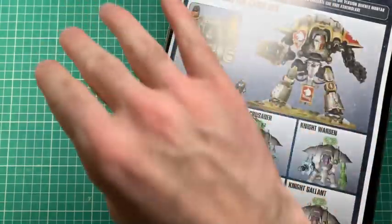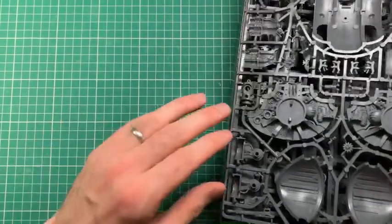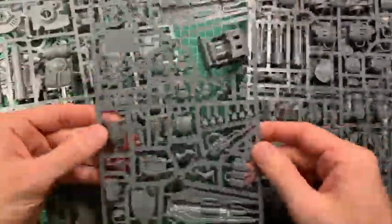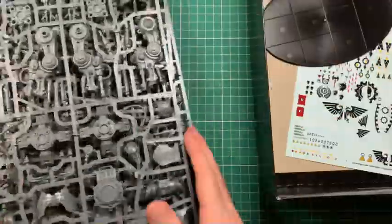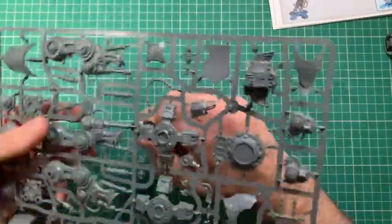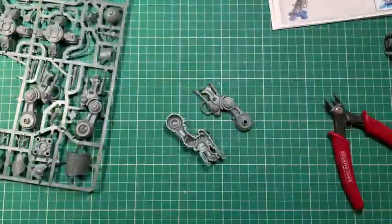I'm starting off with the first one as the kind of recently turned knight. Although it is going to look obviously Nurgle, it is going to maintain all its imperial weaponry. The chaosification of this will be through converting the actual imperial model rather than having very overtly demonic parts on it, which I will do with the later knights.